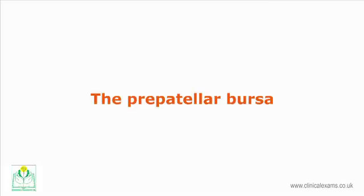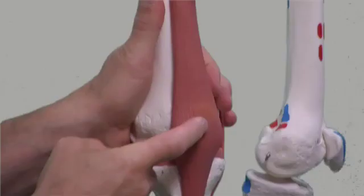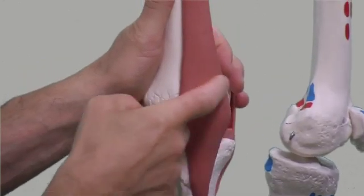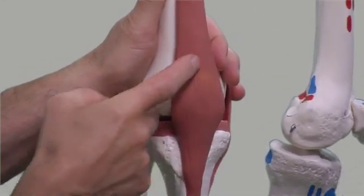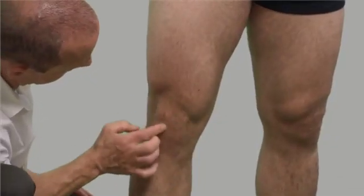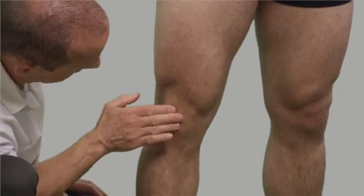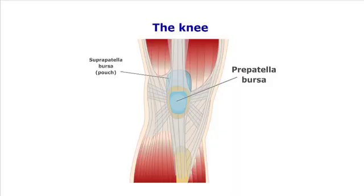The pre-patellar bursa is the frontal bursa of the knee joint. It is a superficial bursa with a thin synovial lining located between the skin and the patella. In the supine patient, place a small pillow under the knee to introduce some flexion, and with the pads of your fingers feel the anterior surface of the patella.